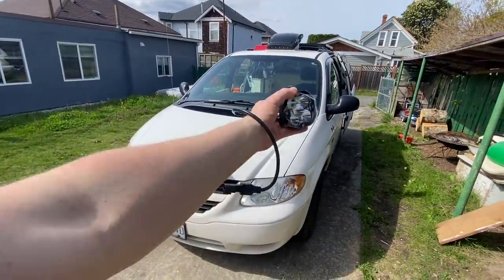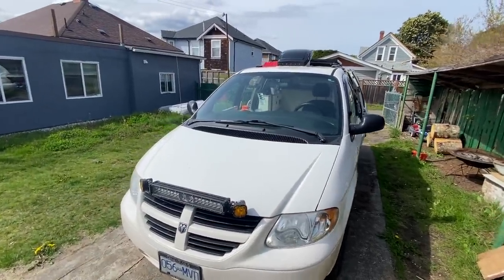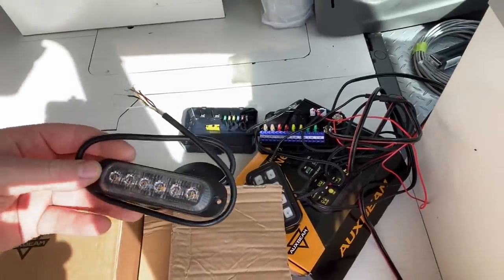And if I want, I can turn them so they're straight and give me a little more light in the front as well. I can set it up essentially however I want. And I got these lights too.